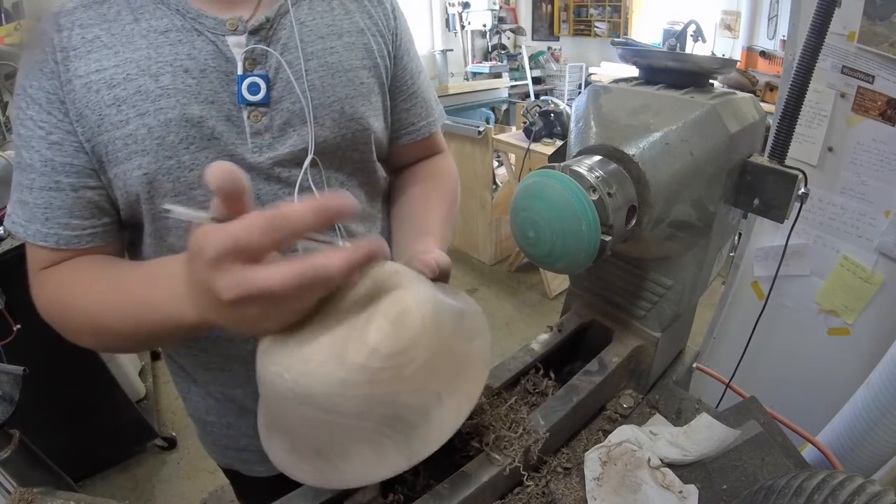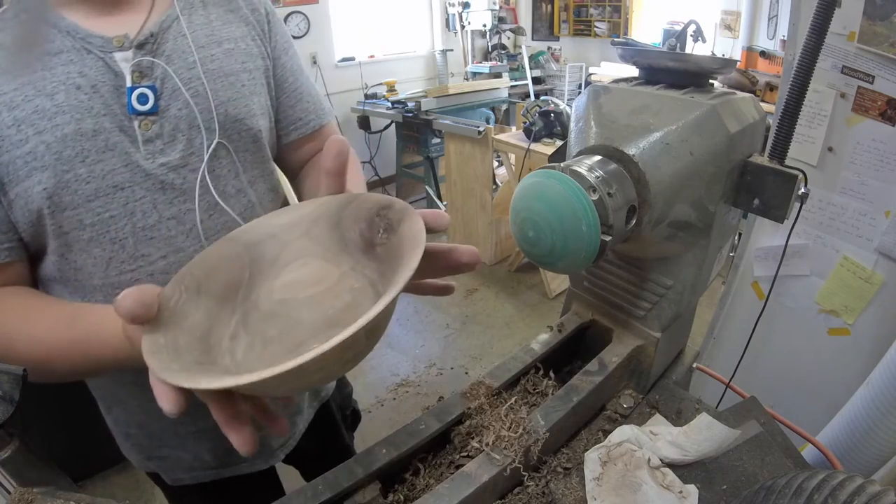Got a pen here. I'm just going to go ahead and sign and date it. There it is.